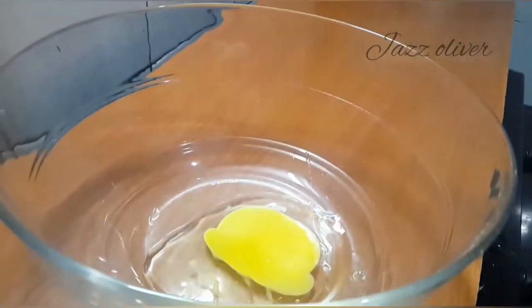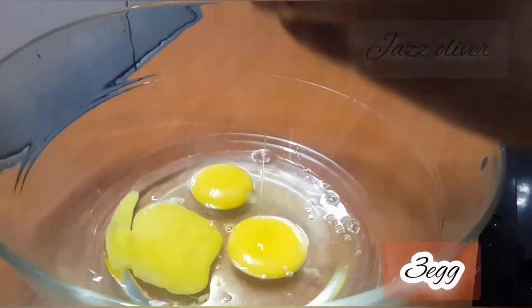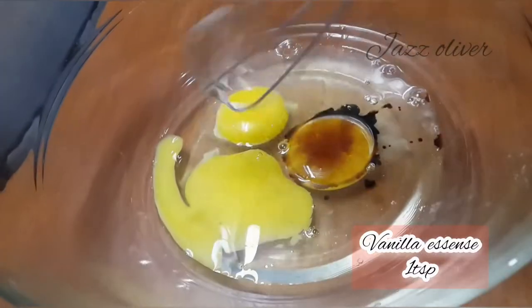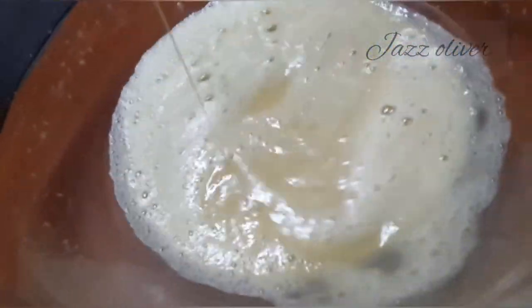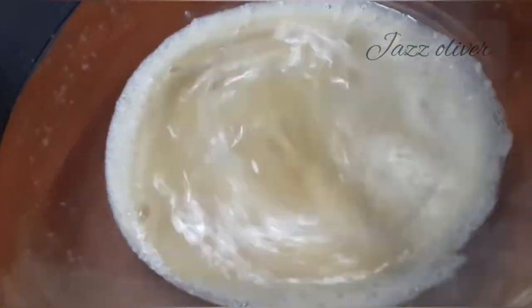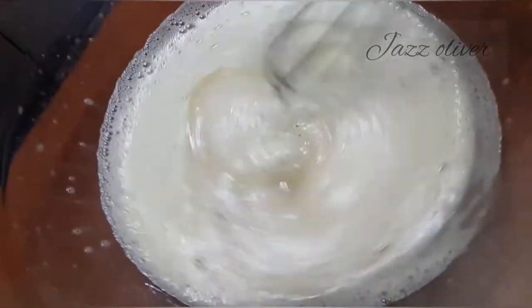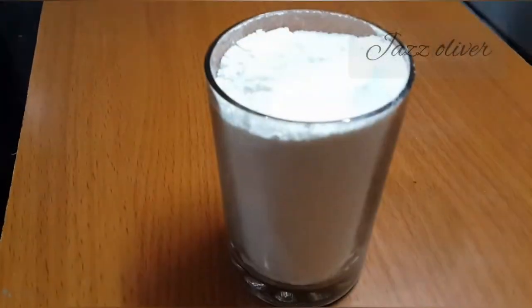I will add 3 cups of this cake in the fridge. 1 teaspoon of vanilla essence. Now add 3 cups and whisk. Add 1 teaspoon of cream. Add 1 cup of dry ingredients.